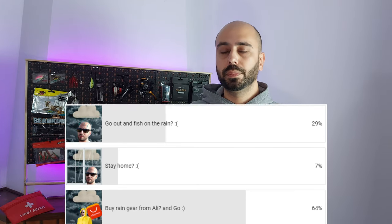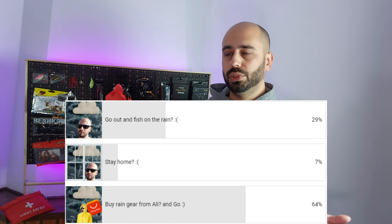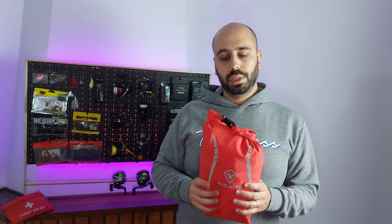Hello guys, welcome back to the channel. Some time ago I pulled up a poll on YouTube to see if I should stay at home, fish and get wet, or try to go fish and not get wet.